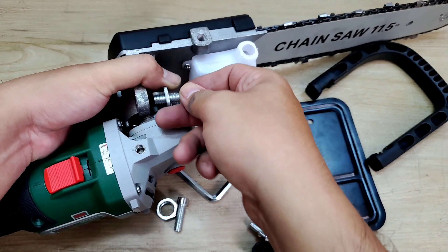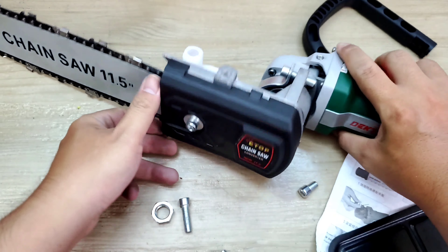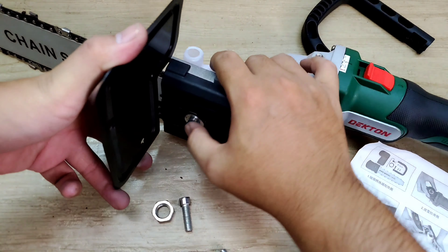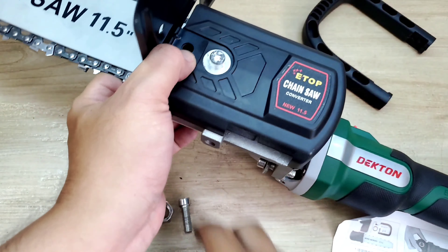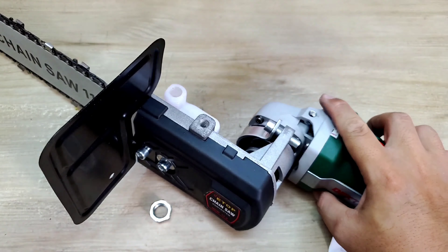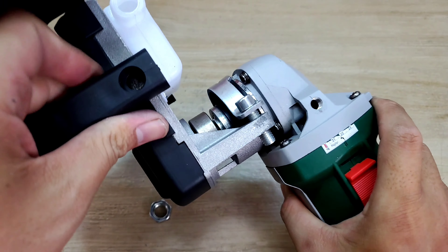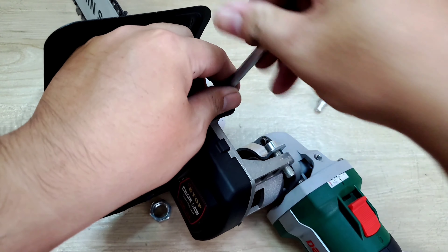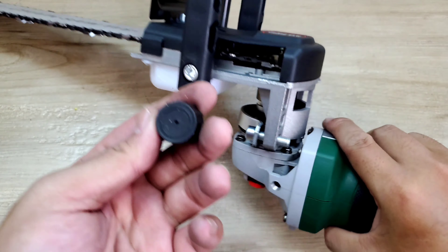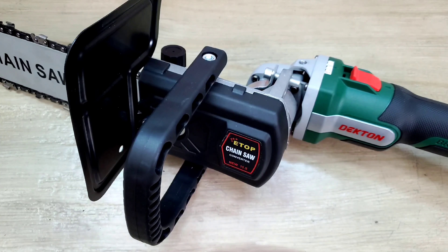Mình sẽ lấy cái miếng này để cố định lại, xoay vô. Tiếp theo mình sẽ lắp cái miếng bảo vệ vô, nó có một cái móc ở đây, sỏ vào cái lỗ, rồi sỏ con ốc dài vô xuyến luôn. Tiếp tục là tay cầm, dưới đây có cái lỗ, sỏ vô. Cái này thì người ta thiết kế rất tiện, nhìn vô là gắp vô liền, rất là dễ. Lắp nắp nhớt lên đây luôn. Bây giờ mình sẽ đem cái bộ máy này ra ngoài sân để test sử dụng thực tế, xem coi nó hoạt động như thế nào.